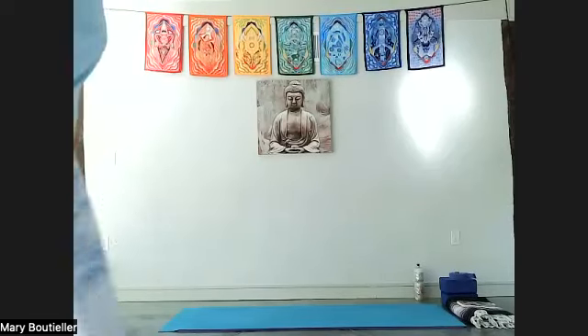Good morning everybody, thanks for coming to class. We're going to play with the back body today — it's so important. I've been discovering some things in my own body that I was previously unaware of, and I love that at this ripe old age we're still discovering new things.